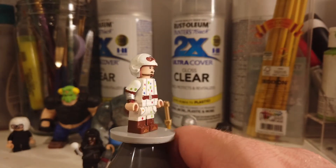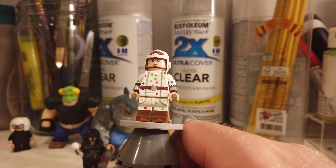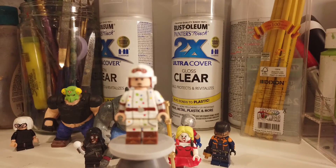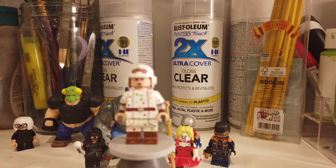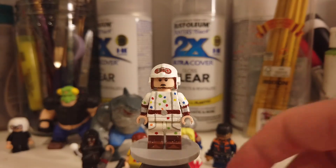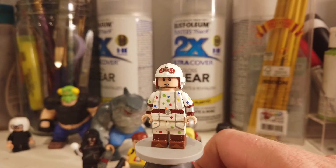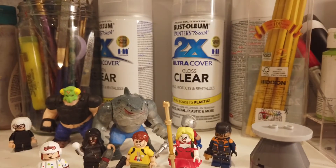Those dual-molded legs are from a CMF — I think they're from like a snake charmer or something. I actually originally used them for a Link figure. Then I just painted on the belt and the lines, and then painted on the polka dots. It's pretty easy but I still like how it looks.